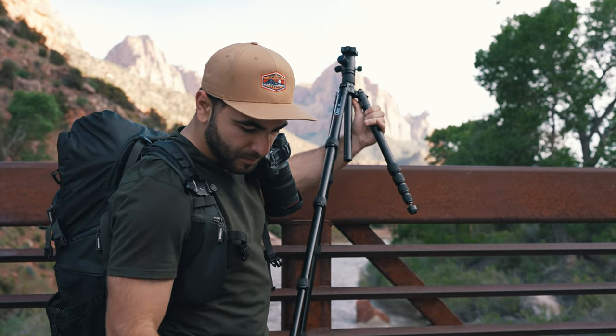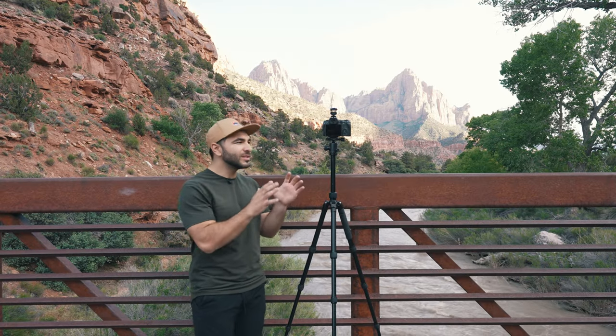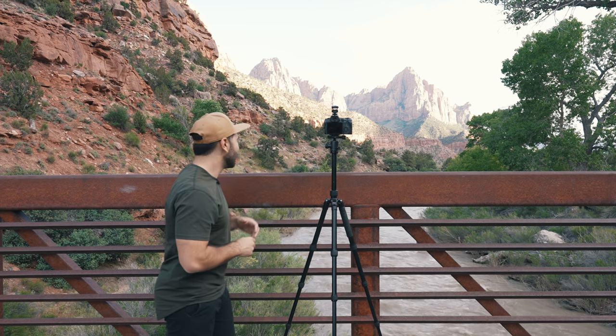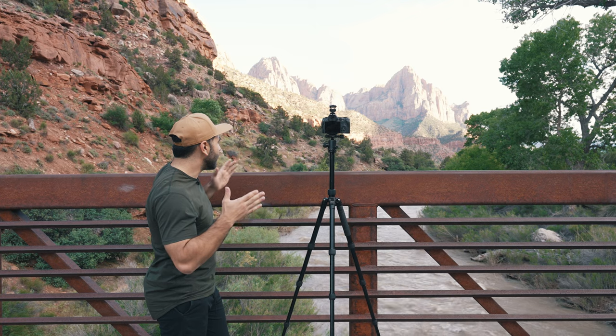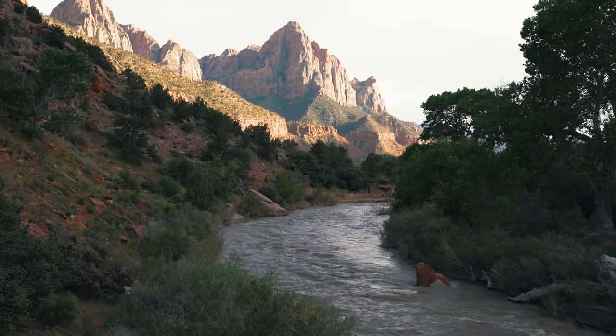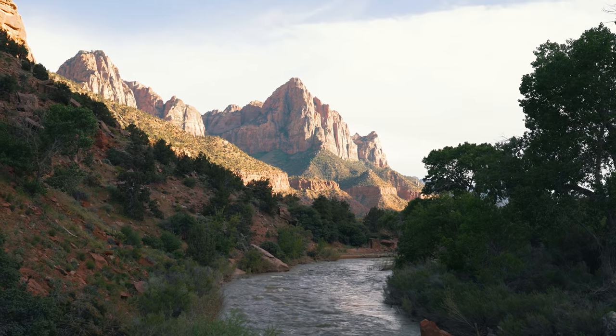We just landed on our composition — not our final composition because we're going to experiment a little bit more, but this is going to be our main composition for this sunset photo. We have the beautiful Virgin River in the foreground with a leading line that goes directly to Watchmen in the background, and some beautiful foliage in the foreground and middle ground of the photo.